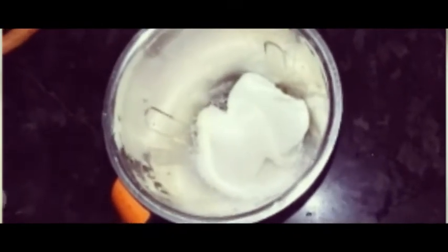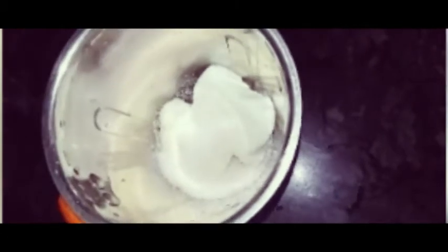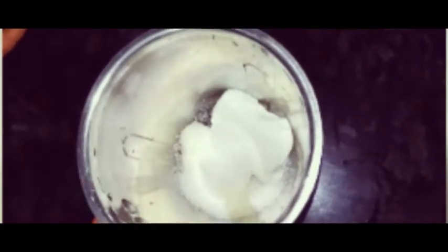Now, add a bag of packet. Put it in the freezer.